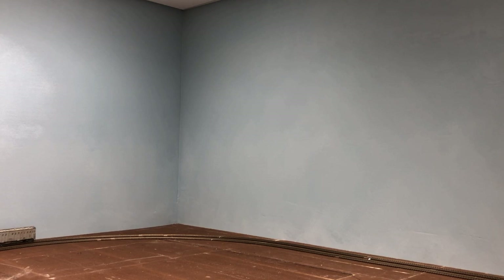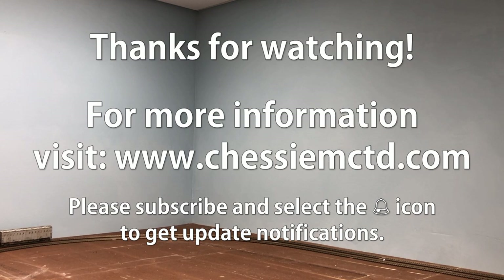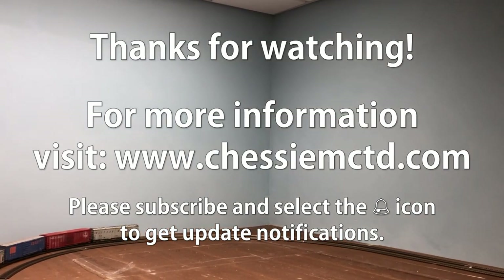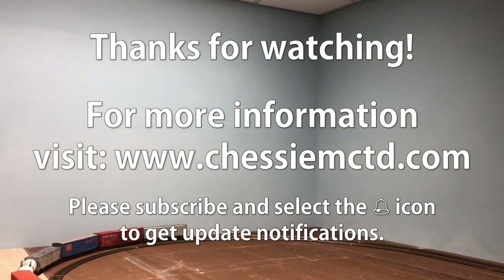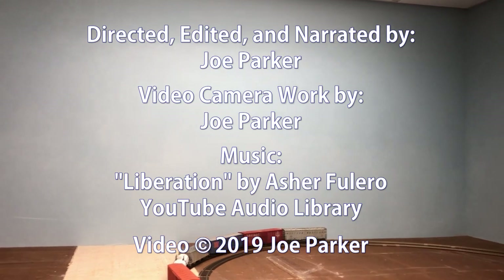As you can see, the final outcome here was a nice blended sky. The light over in this particular corner is a lot better than it is under the soffit, just because it's a more wide open space and the lights are higher in the room. So I think you get a better idea of what the backdrop is intended to look like. Once again, my name is Joe Parker. Thanks for watching this video. I hope that you'll subscribe to the channel and press the bell icon so that you can get updates, and I'll continue to post videos on the updates and progress on the layout. Until next time, thanks for watching.